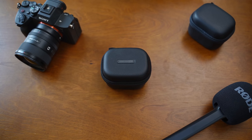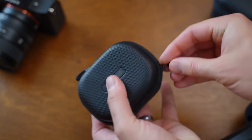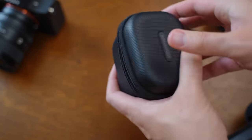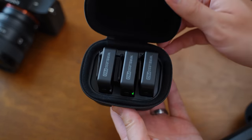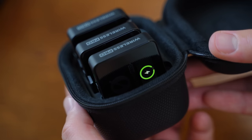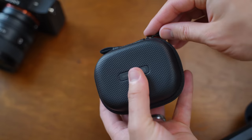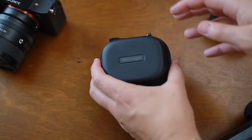The Rode Wireless Pro also has a great charging case, and this is a great feature to have. I love this on the DJI microphones, and so for Rode to make their own where you can have the case charge all of your stuff at once is super nice. Comparing the case of the Rode microphones to the DJI Wireless microphones, I actually like the Rode ones a little bit better. The Rode is a bit more rugged and it has the zip feature, whereas the DJI just swings open — being able to lock that case up with the zipper is a nice touch.